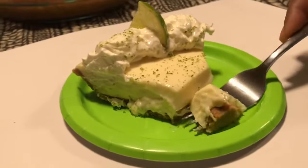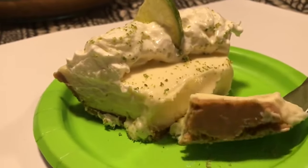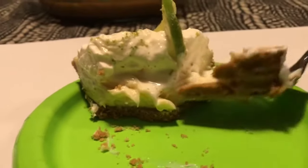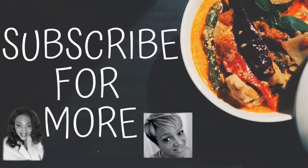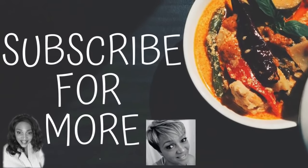Now you know I got to let you guys know how good it is — it's sweet, sour, silky, and smooth, and fabulous. Make you one. The fresh lime juice makes it phenomenal. Thanks so much for watching. Please subscribe, give me a thumbs up, and meet me in the comments. Love ya!